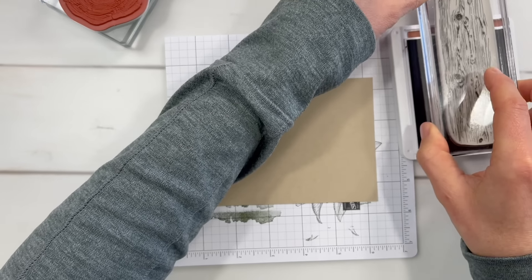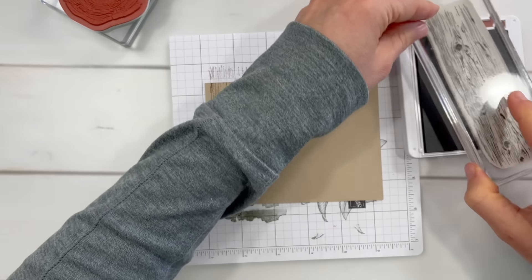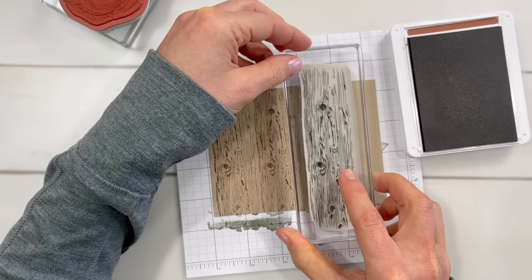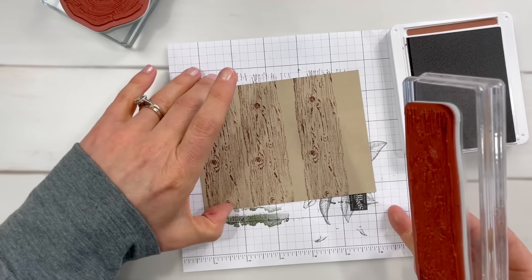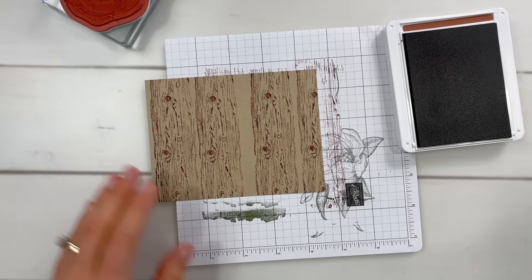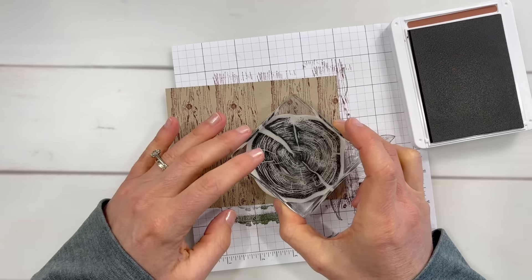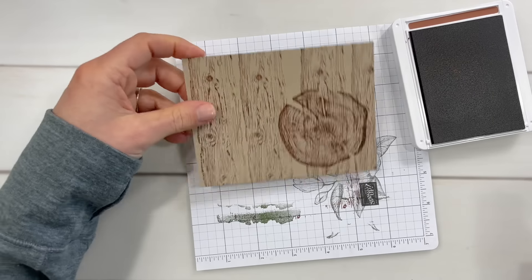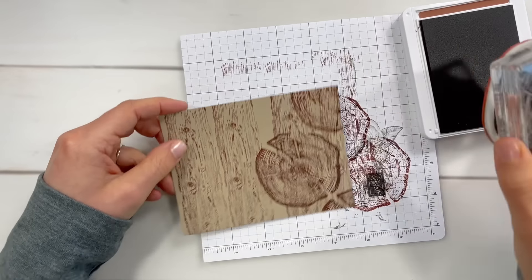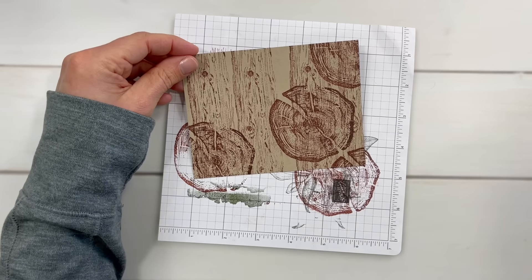I think these wood grain stamps are just fantastic — such a neat look. I know sometimes it's harder to find things that are appropriate for cards for men, but these right here are perfect. So I'll stamp those, and then this large cross-cut of the stump, I think is really neat. I'm going to stamp that over the top. Now that I see that there, I'm going to stamp this a few times — we'll stamp one down here as well. So that will be for the card mat.